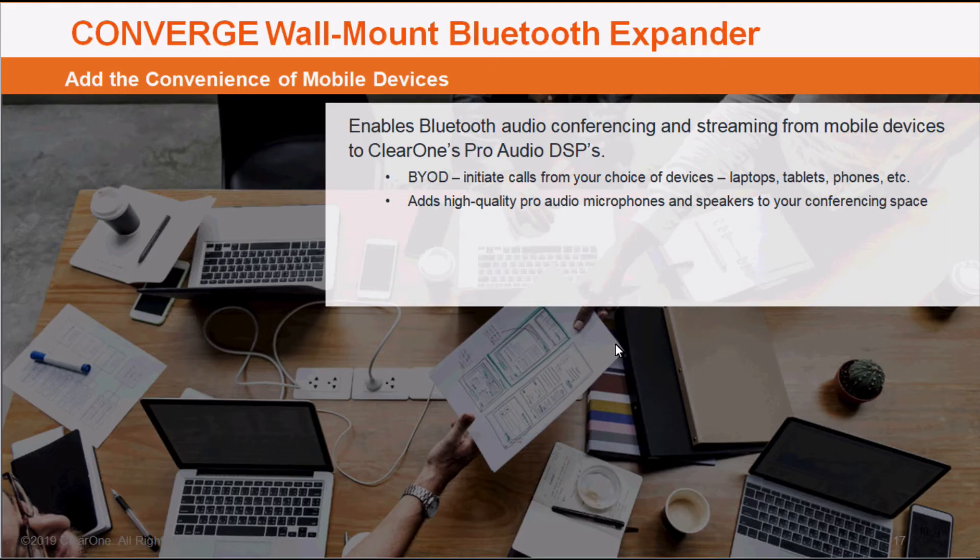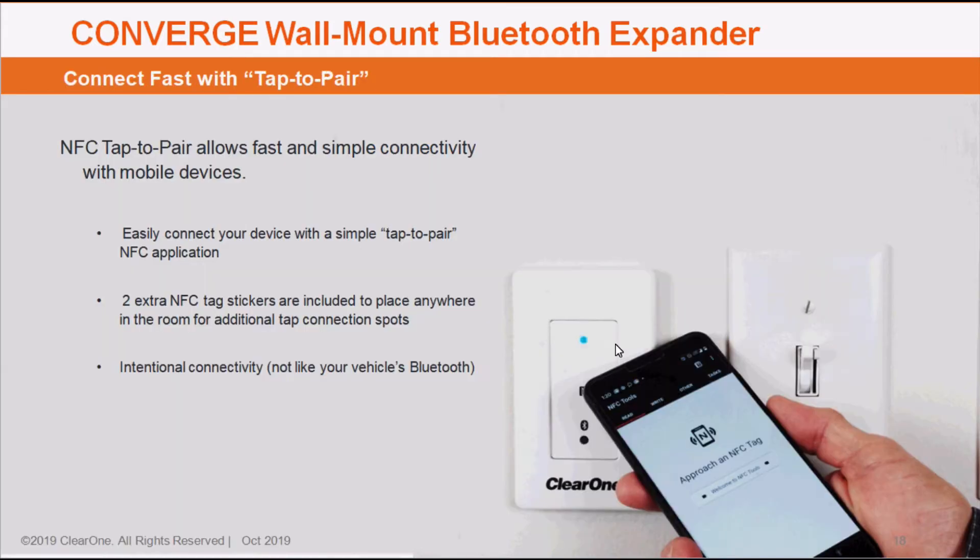First of all, the Bluetooth Expander module allows you to essentially bring any Bluetooth device into your conference space. This could be a cellular phone, but it also means that you could bring a tablet or a computer into the space and utilize the conference room's professional-grade audio quality solutions. NFC tap-to-pair makes it very easy to connect those devices to the system itself.